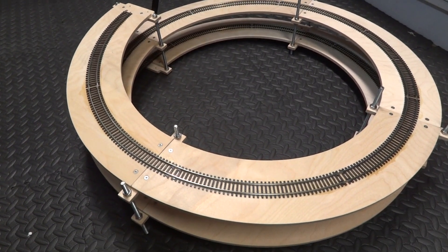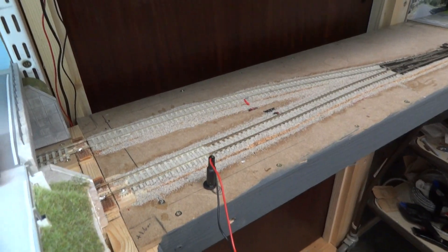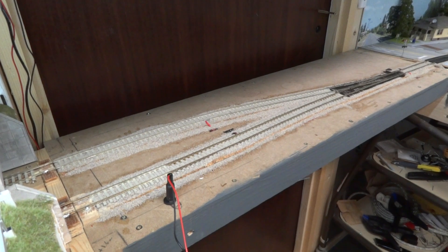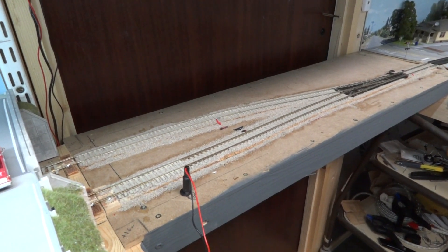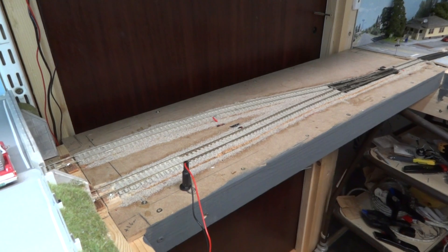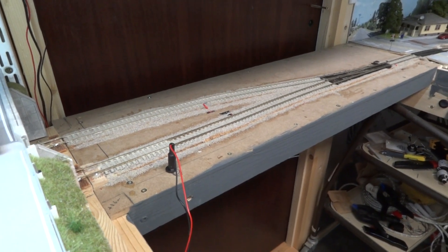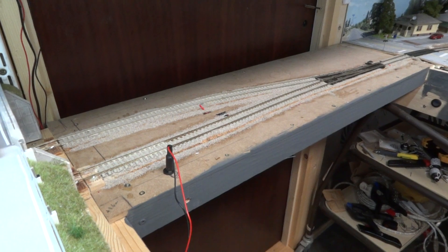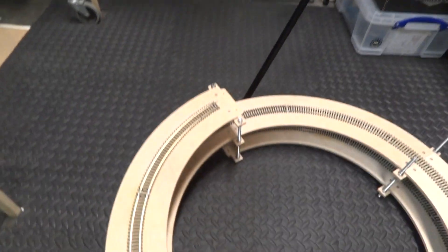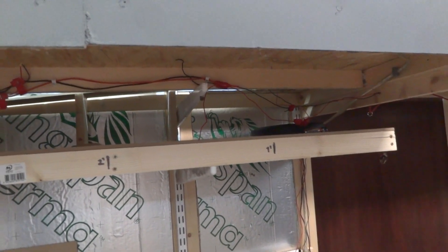The good news is that the Helix is ready for installation with all the track now fitted, and I have finally sorted out the lift-out bridge section to allow for quick and easy access to my garage. The bad news is that in fitting the lift-out bridge I seem to have done something to stop electrical continuity, so it won't work anymore. And the other bit of bad news is that the Helix is ready to fit but I've misjudged the space it requires and it doesn't fit.